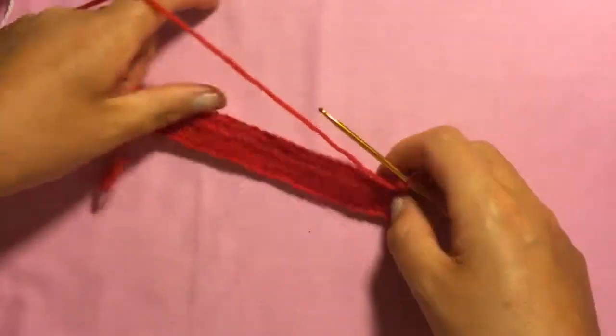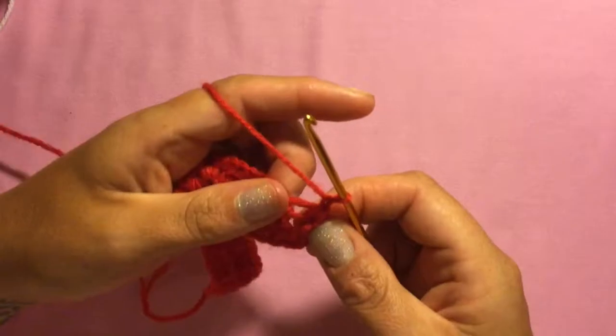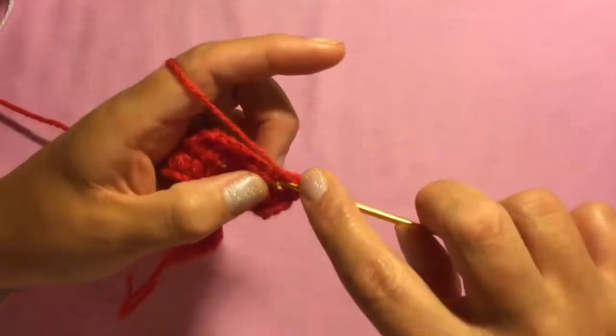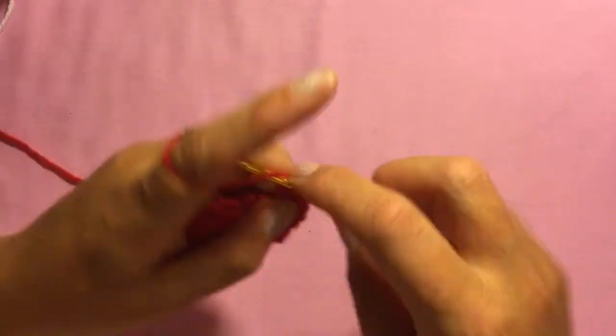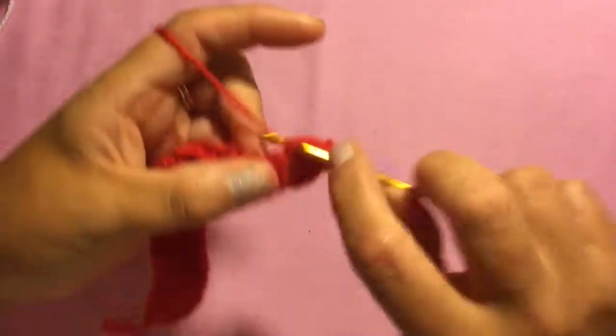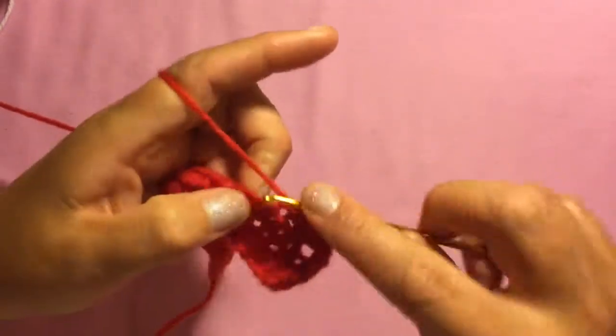Do that again for this row: chain one, do a half double crochet decrease in the first two stitches, then just do a half double crochet right across until the last two stitches.